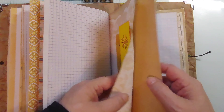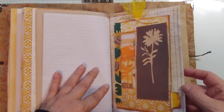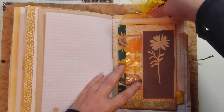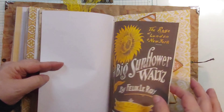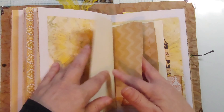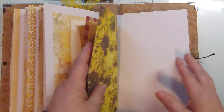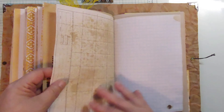So this didn't turn out as grungy as I'd hoped. There's the double envelope pocket with the tags — it turned out pretty bright and colorful. There's the other sunflower tags there. More little journaling cards, another little journaling card, another tag here.